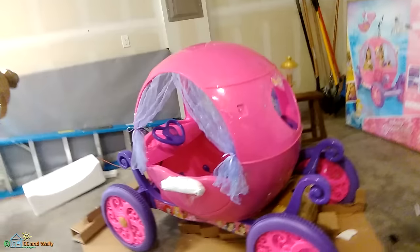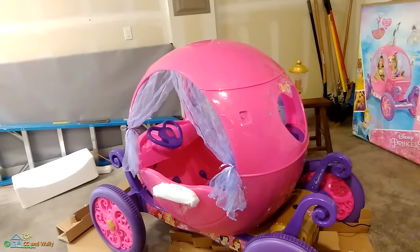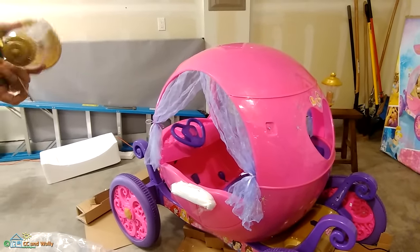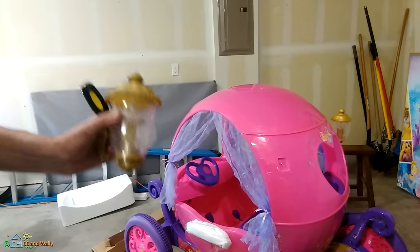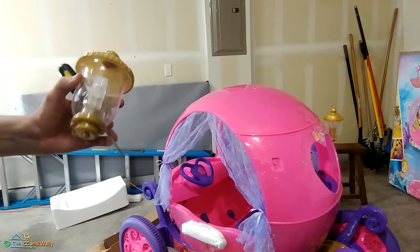Everything that's not typically seen on your Power Wheels is probably the most difficult part about this. The curtains were tough to get in, and now I'm having a lot of trouble getting the lanterns to line up and screw in tightly.